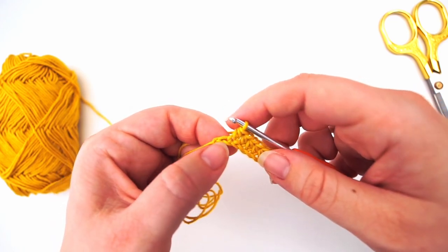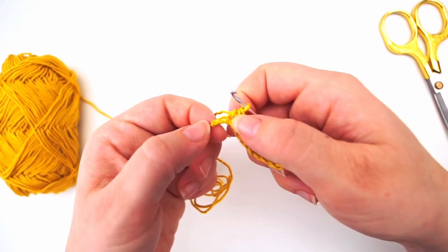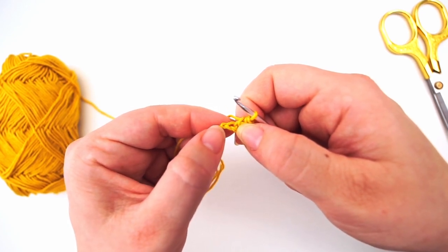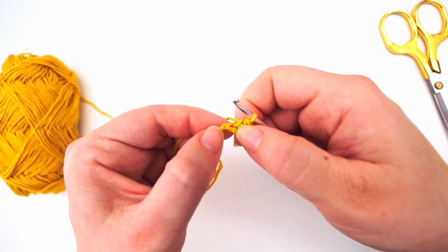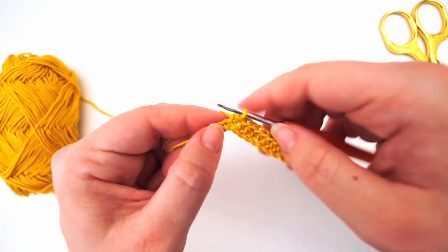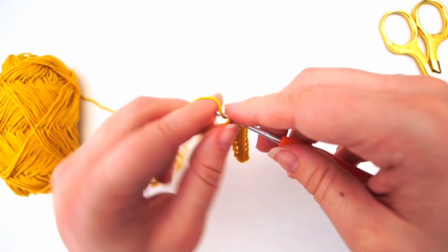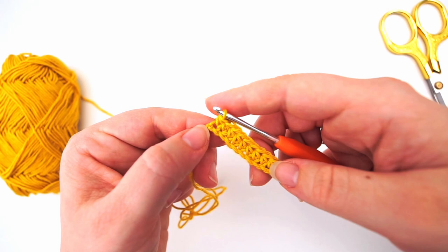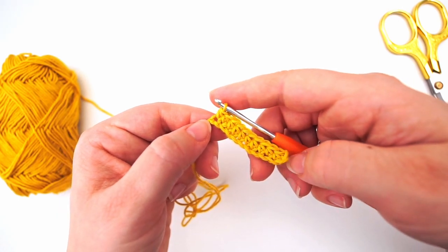This is your final chain. This one is your slip knot from the beginning — you will not be working into this one. This one is your final stitch. Yarn over and work your final half double crochet in the last chain before we turn the work.